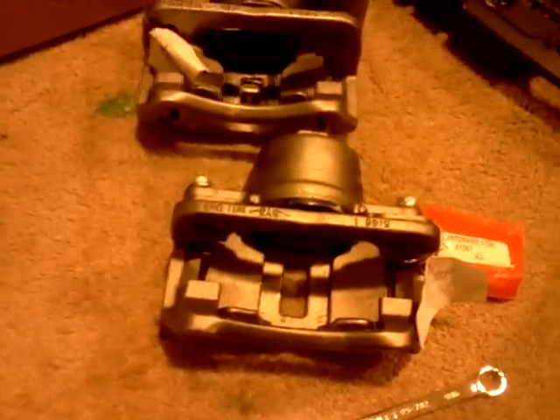Hey guys, I'm going to show you why you need to lube up your slide pins. This is how it comes. I haven't even put the metal bracket thing in there. This is my caliper, unloaded.